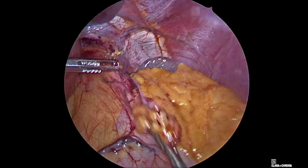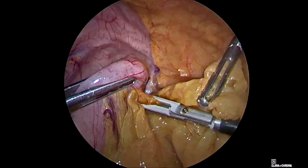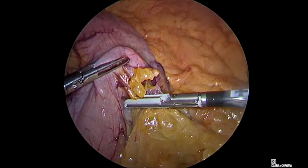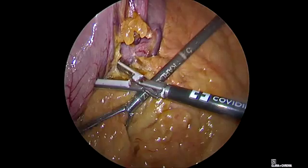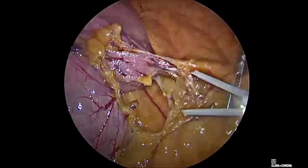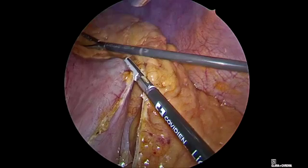Now we start to release the greater curvature using a bipolar sealer and cutter. In the face of bigger vessels, we use double coagulation — we coagulate first and then in the same spot, by the side, we coagulate first and then cut. With this double ligation it is very rare to have any significant bleeding.